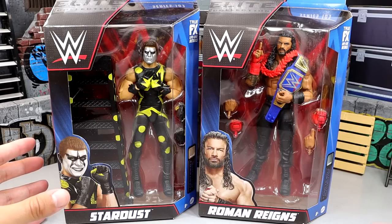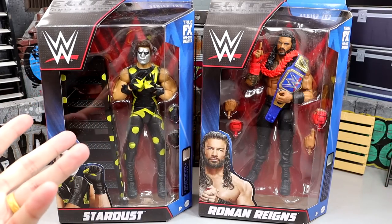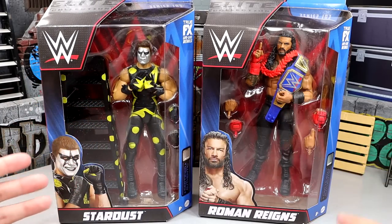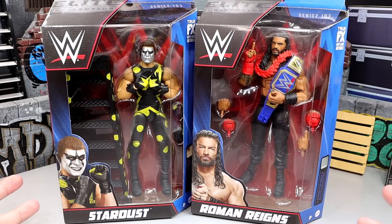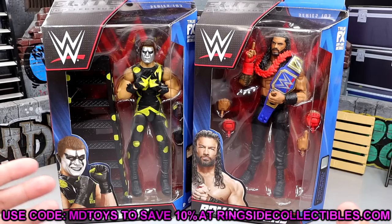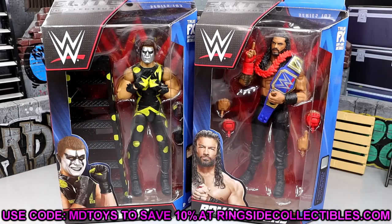Here are the figures. I'm really excited for these — I think they look great. The head sculpt is repeated but it is new paint with some cool stuff going on. If you guys are interested in either of these figures, go over to Ringside Collectibles and use promo code MDTOYS to save yourselves 10%. I think we're going to get a lot of excitement and enjoyment out of these. Cannot wait to crack them out of their packaging.